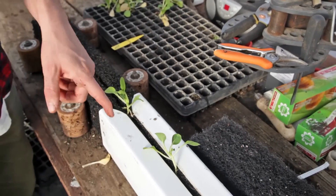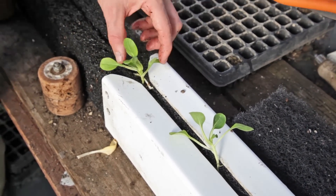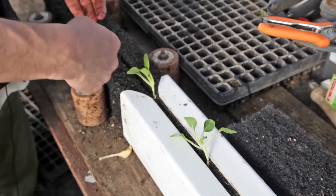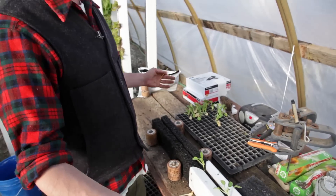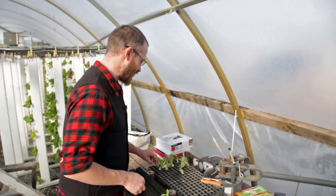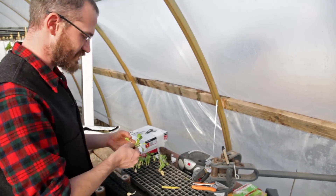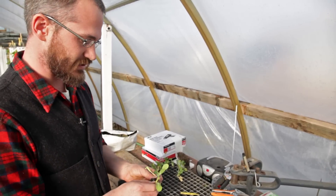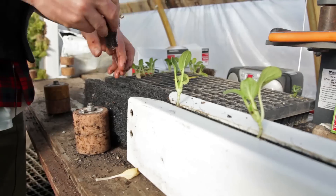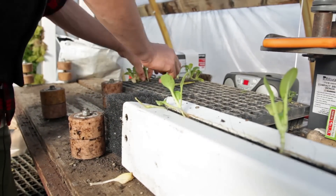For bok choy, it's about 6 inches. These seedlings will space out at 6 inches and we'll end up with around 8, 9, maybe 10 plants per tower, and that's fairly standard across the board. Most crops, whether they're greens or herbs, will like that 6 inch spacing. So that's really what I would recommend for these types of crops.